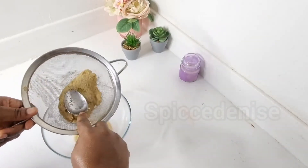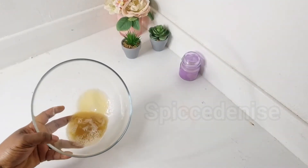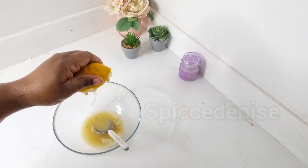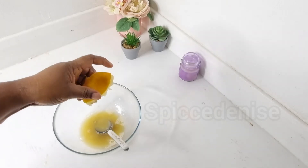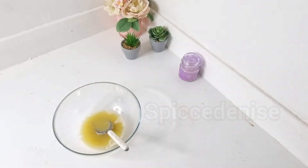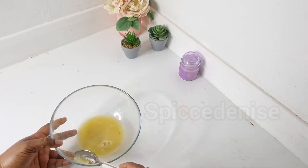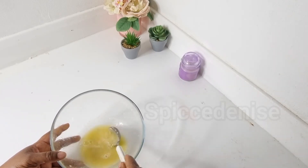Okay, so this is the amount of juice we got. I'm going to use half a lemon in this, and I'm going to remove the seeds.